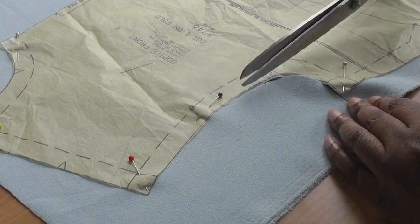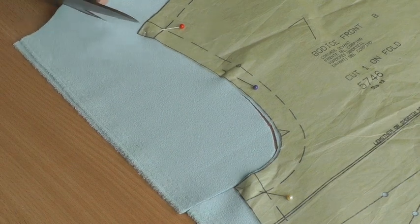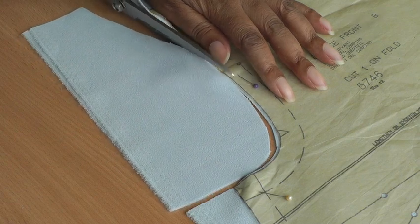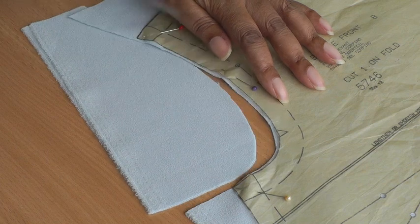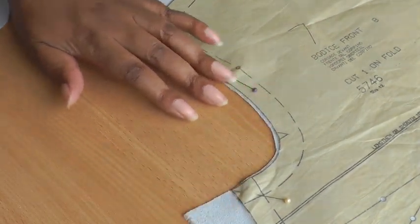So I'll stop there. I'm now going to cut from the opposite end. Just use your hand to make sure you can minimise the movement of your fabric. And there you have a nice smooth curve without any jagged edges.